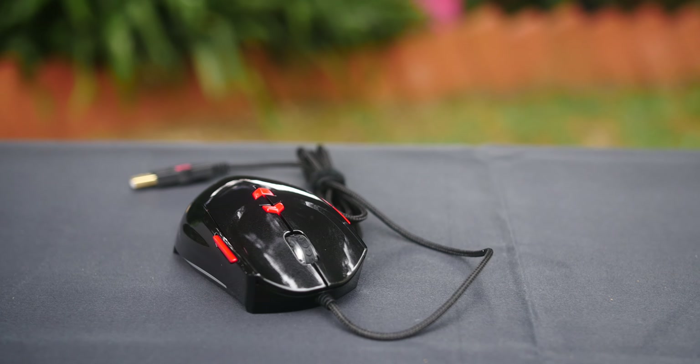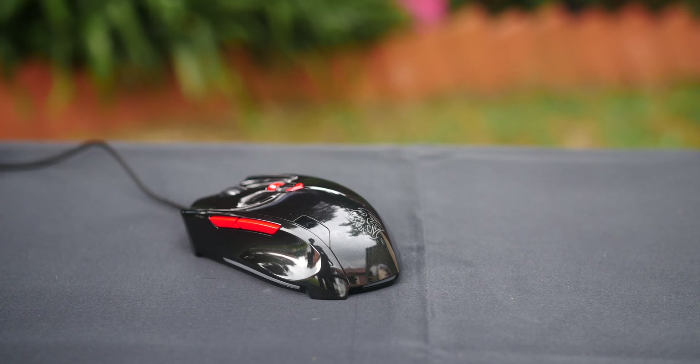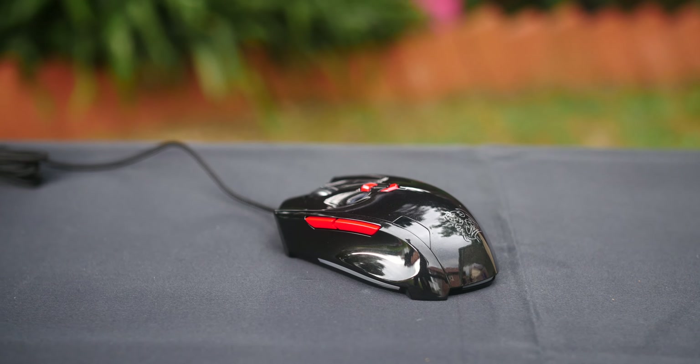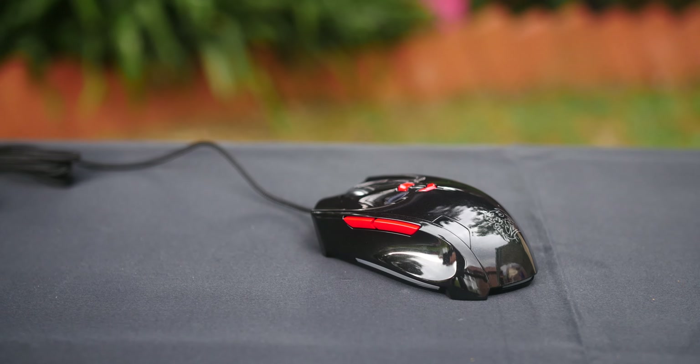They call this a smart mouse due to its ability to connect to your smartphone via Bluetooth, where you can view and share different stats from your previous gaming sessions. This mouse can also be set into any colour of your choice to fit in with your overall colour theme.